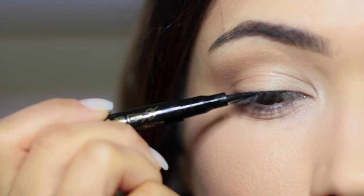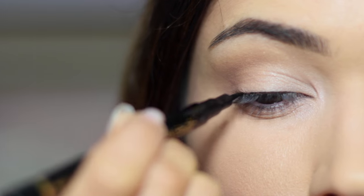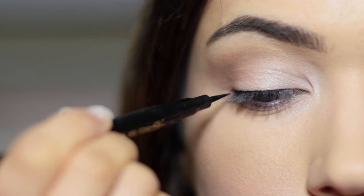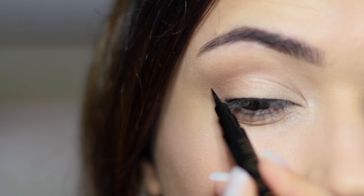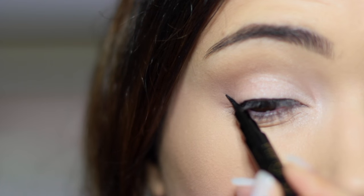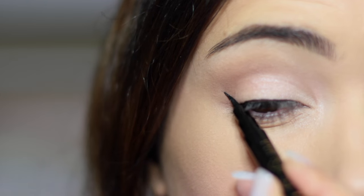When it comes to eyeliner, close-set eyes really want to wing it out. Apply a very thin line pretty much the same length the whole way across and then focus on the outer third of the eye, pulling this outwards with a nice wing. You can make it as thick or as thin as you want, but I find the thinner line with a thicker outer edge works best for close-set eyes.